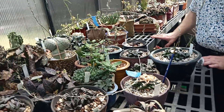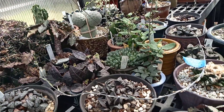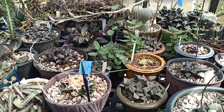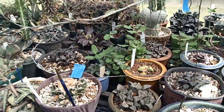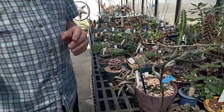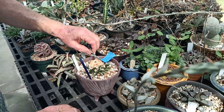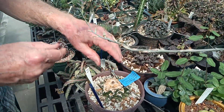Let me get my envelope. It's already got a seed pod in it from earlier, so I'm going to take this one off and use some scissors.